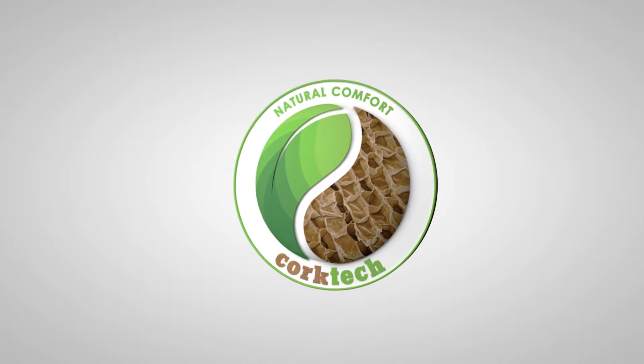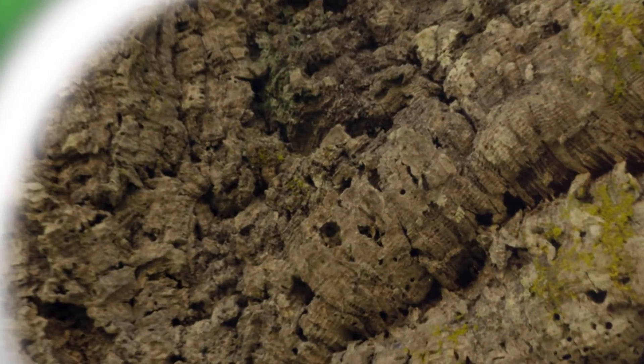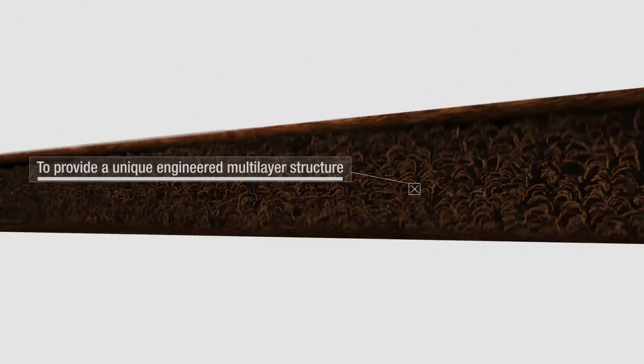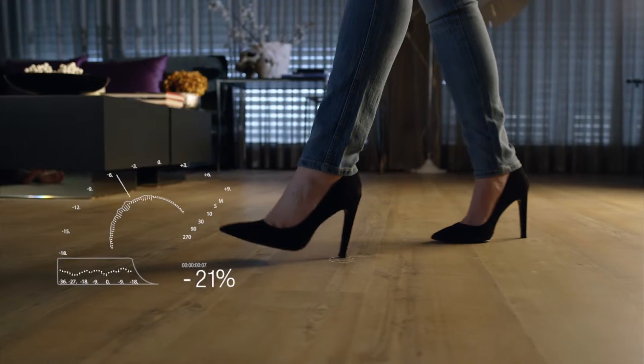HydroCork, with its cork texture structure, is a unique combination of state-of-the-art technology with the amazing natural properties of cork. Cork comes from the bark of the cork oak tree, and enhances the comfort and the acoustic and thermal insulation of each space.